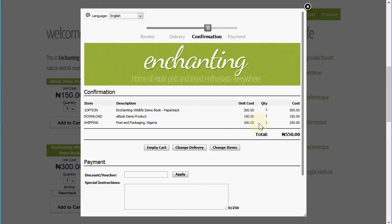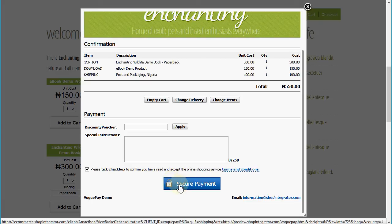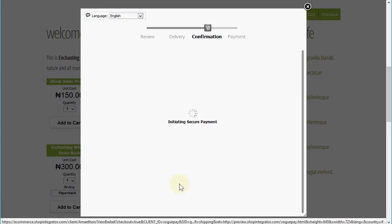You can offer the shopper multiple shipping plans, and each shipping plan is capable of calculating variable shipping costs based on order weight, order value, or fixed costs — all by country as well, so if you're selling internationally. Scrolling down, I need to accept the terms and conditions — you can point this to your own terms and conditions URL on your website — and now I'm going to click the secure payment button.